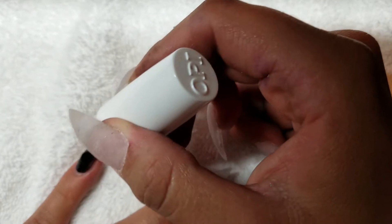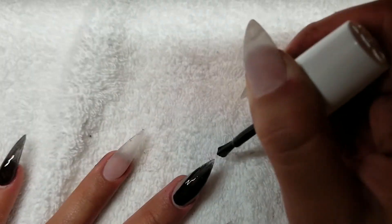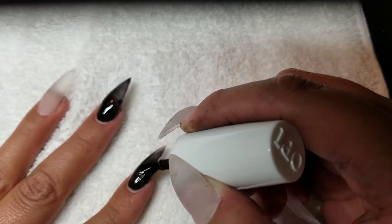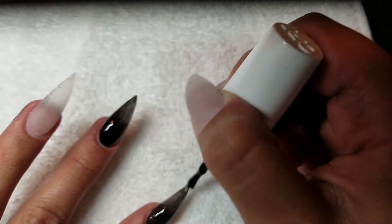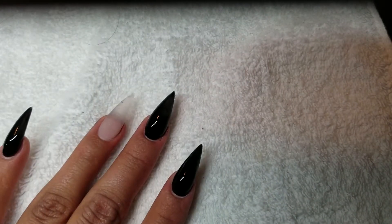First things first, we are going to be putting this black nail polish from OPI — it's called Black Onyx — and we are going to go through every single nail except the ring finger. I would recommend doing all the fingers if you are going to be doing this look. You just want to make sure that you coat the whole nail and don't get it on the skin. Once you're done, go ahead and pop it into the light and cure it for about 30 seconds. Depending on your lamp, if it's UV it might take longer.